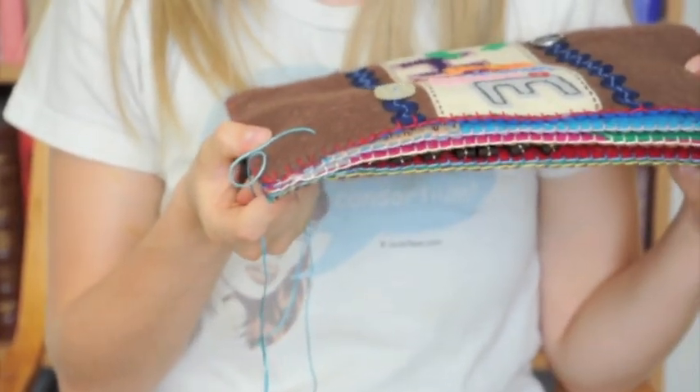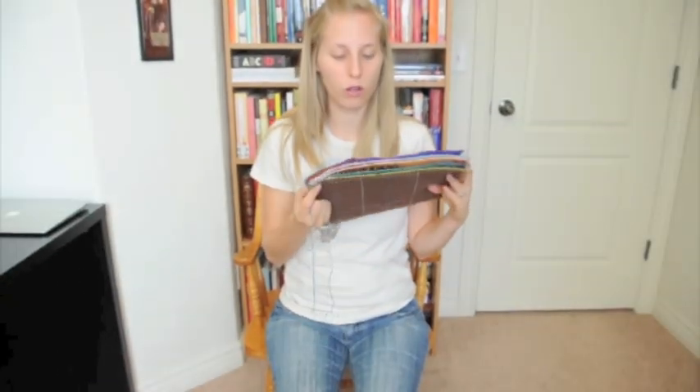And that's it! Hopefully that's helped you figure out how to bind your book and finish your project.